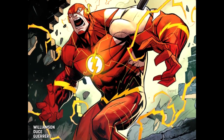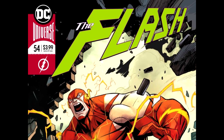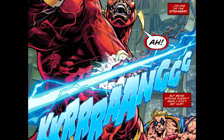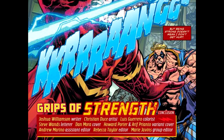Let's get to who actually wrote this book. So this is Grips of Strength, the conclusion. Joshua Williamson is the writer, Christian Deuce is the artist, Louis Guerrero is the colorist, Steve Wands is the letterer, Dan Mora did the cover, and Howard Porter and Arif Prianto did the variant cover.